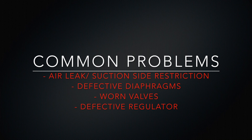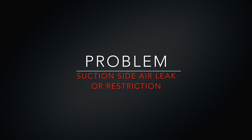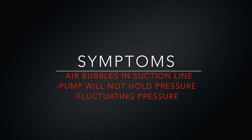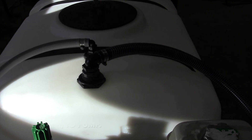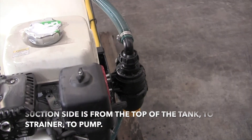This video shows how to identify and troubleshoot common problems with a diaphragm pump. The suction side of the system starts at the top of the tank, goes to the strainer, and from the strainer to the inlet of the pump.